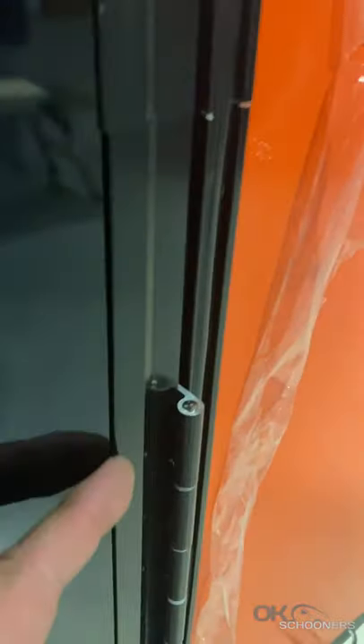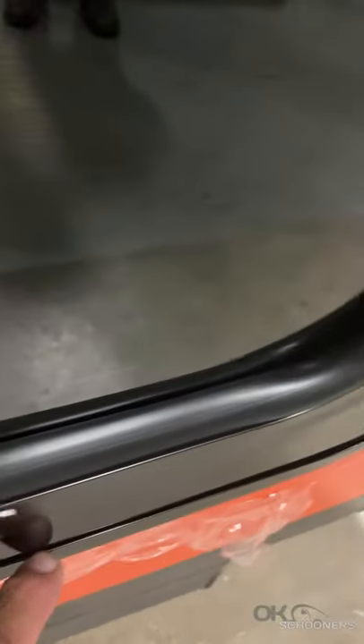On these doors, this crack right here goes all the way down around — see where that's open? We want to fill that with caulk, so I'll show you what we'll do here with it.